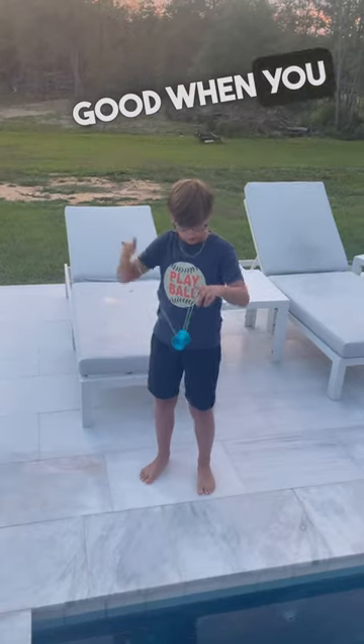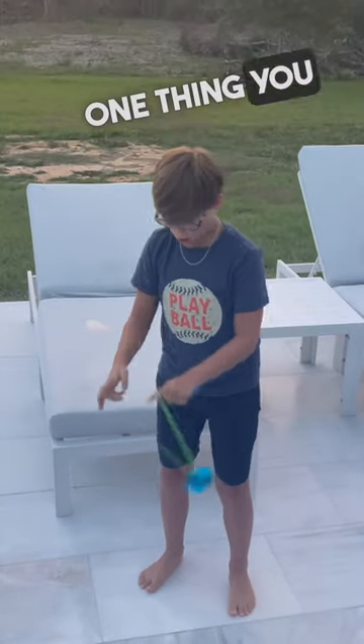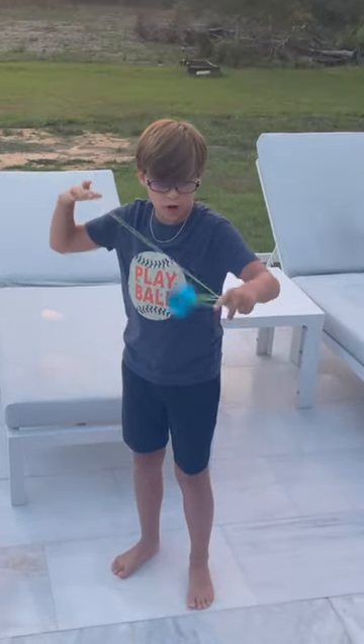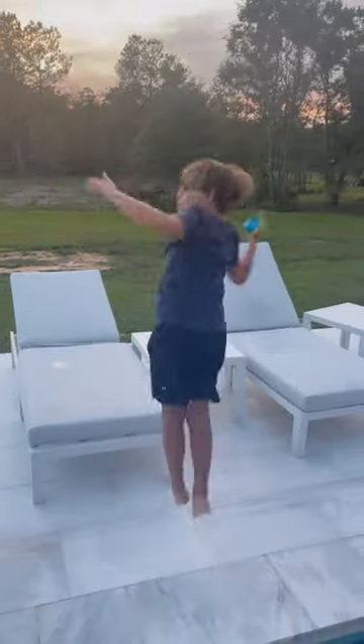Now it does look good when you make it super fast. The one thing you want to keep in mind when you're doing Skin the Gerbil is to make sure that you're never not moving, because if you're not moving it just slows down the pace. Hope you all enjoyed this video — peace!